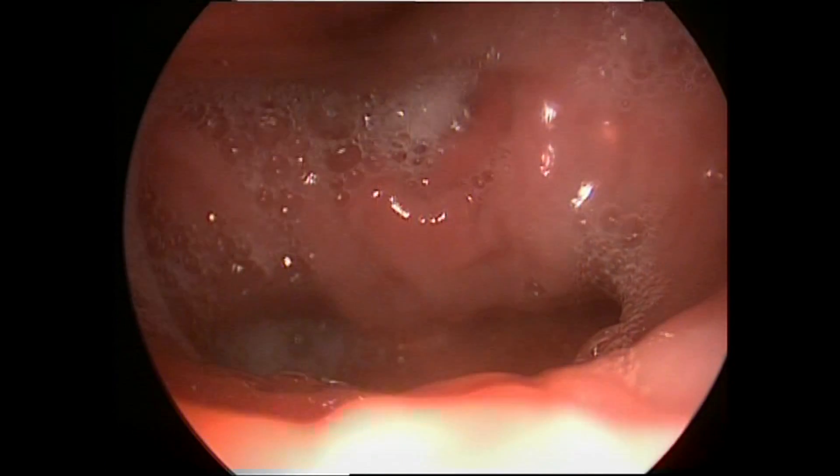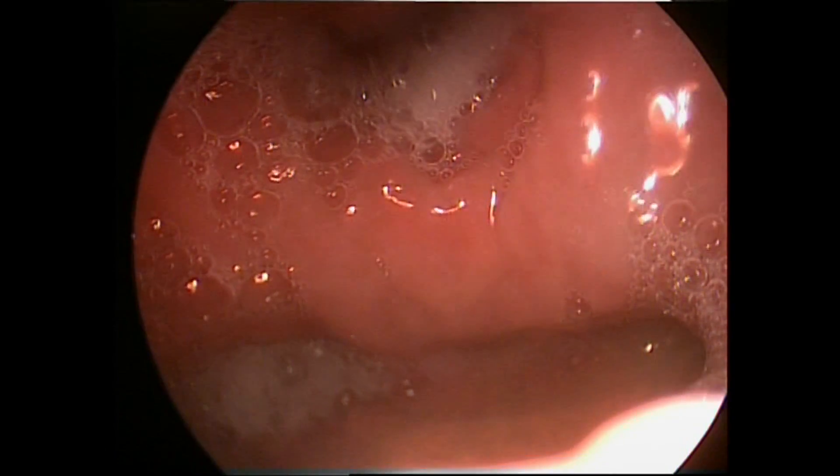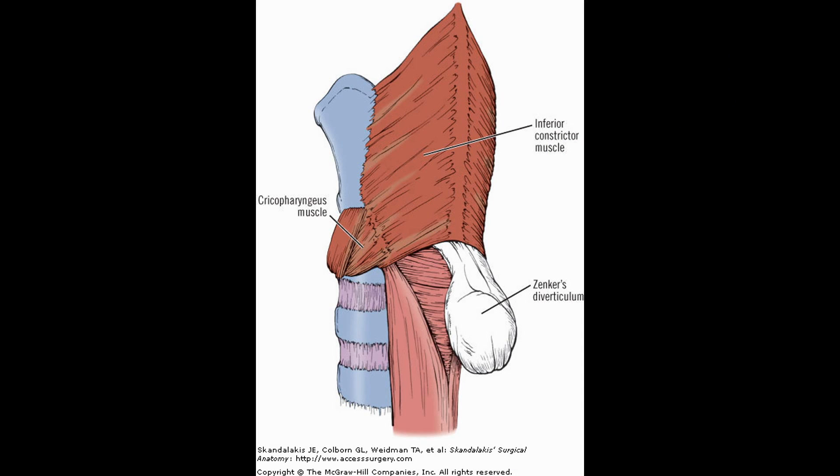Occasionally, food particles can be seen in the diverticulum in this view. In this picture, we can see the pulsion type diverticulum originating from the Killian triangle just above the cricopharyngeus muscle.